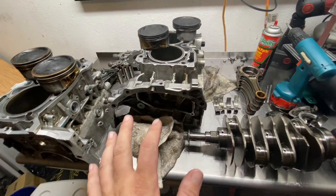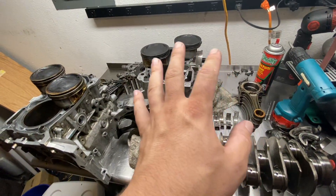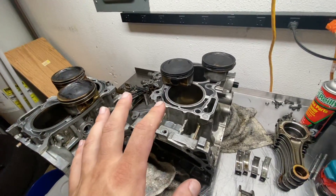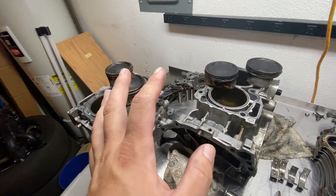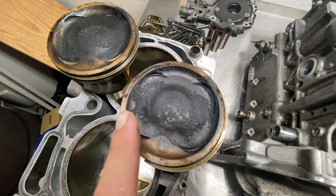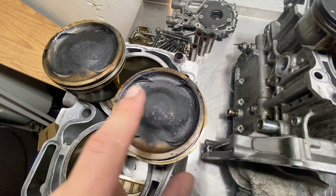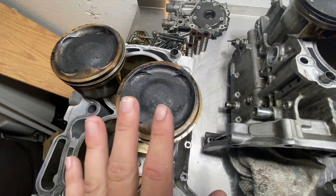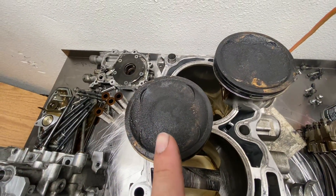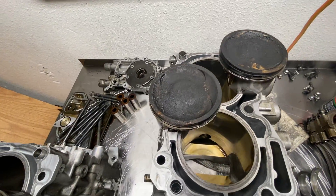So this is the stock short block I got torn down here. It's been rebuilt by somebody else in the past, doesn't have a lot of miles on it, and it's burning a ton of oil. As I started taking this thing apart, I immediately could tell there were some major issues going on. If you look at the tops of the pistons, you're going to see a little bit of carbon buildup. The edges are looking okay — it's not terrible, it is burning some oil, but it's not that bad. But then when you come over here, this is not a good sign — we're burning a fair amount of oil here.